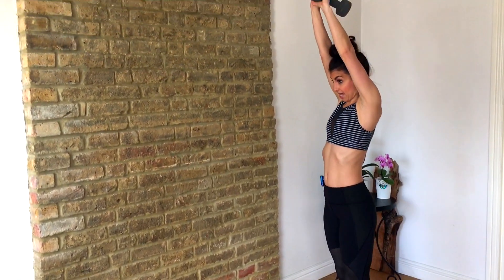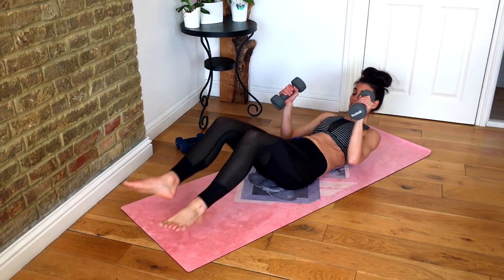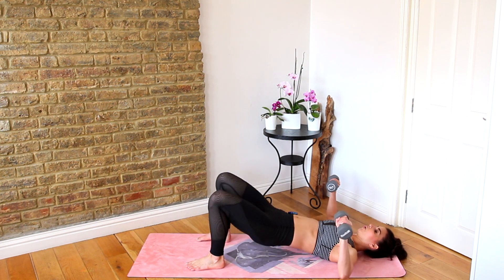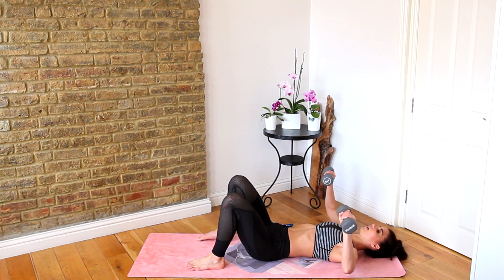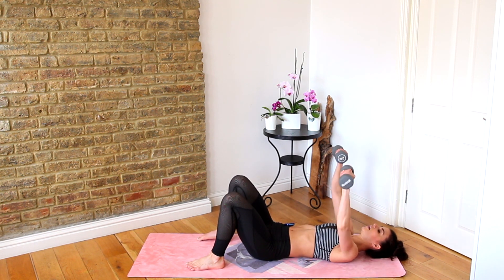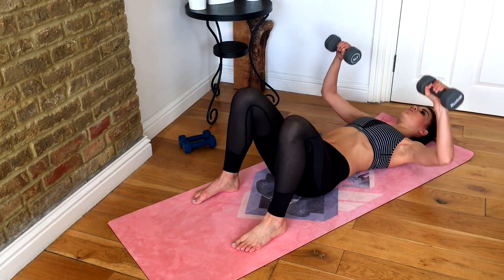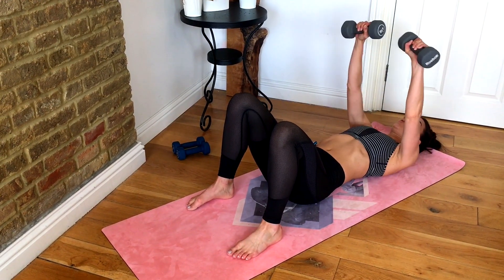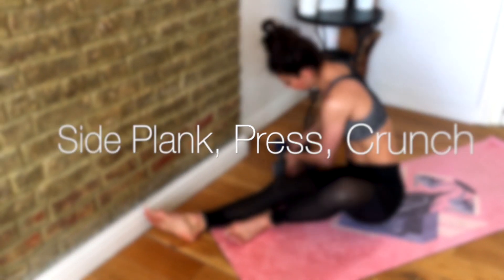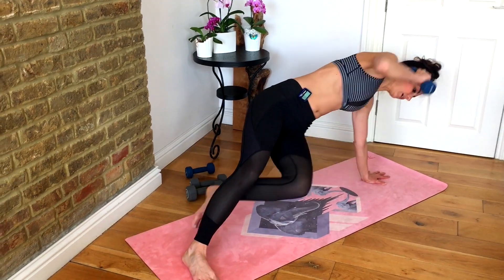And up. Grab your other heavy weight — chest press to glute bridge. Up, down, hips up, and down. Keep going: hands down, high, hands down. Good. Then grab one lighter weight for the side plank — shoulder press, up, down, knee to elbow.